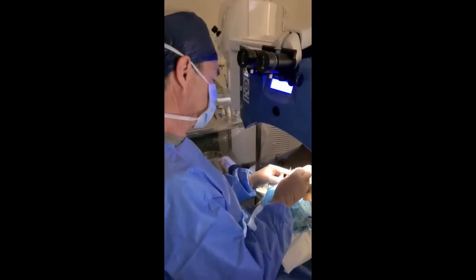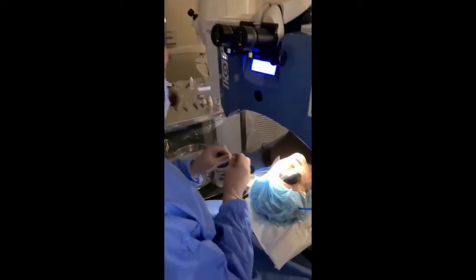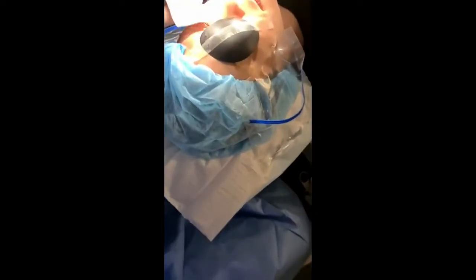Anesthetic eye drop. Like the anesthetic eye drop. Is that stinging your eye at all?